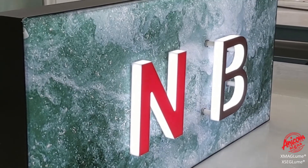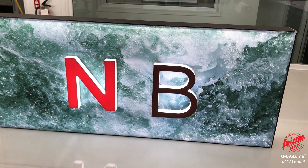The faces and returns can be lit, and halo illumination is also possible.